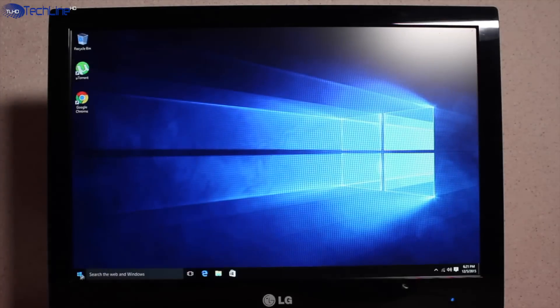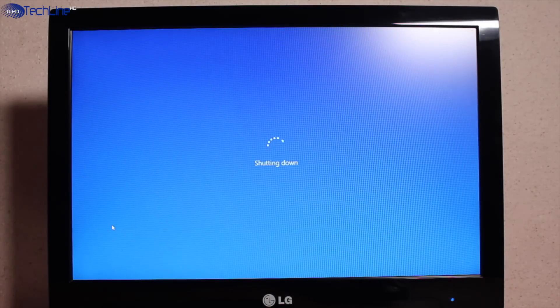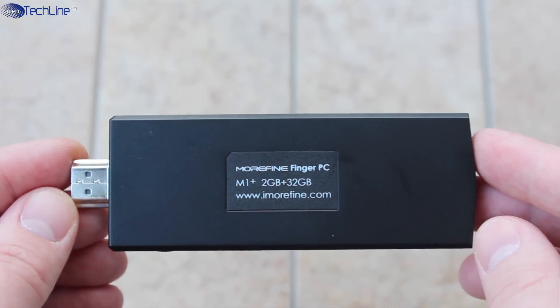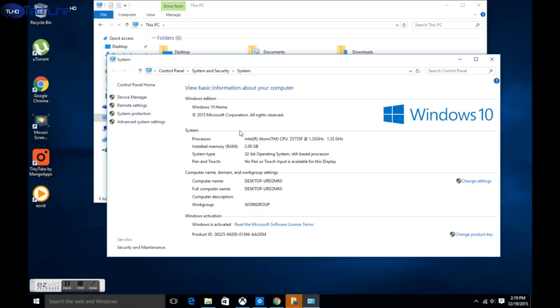One of the key features is that this mini PC has two operating systems — fully licensed Windows 10 and Android 4.4 — and you can choose either of them when the PC is booting up. The Morpine M1 Plus has a quad-core Intel Atom chip with a clock speed of 1.3GHz, 2GB of RAM, and 32GB of expandable storage.